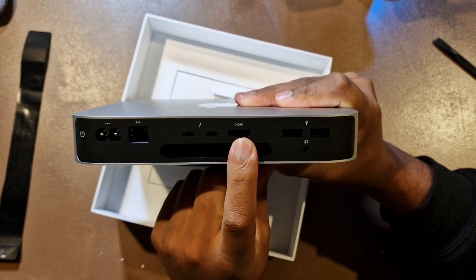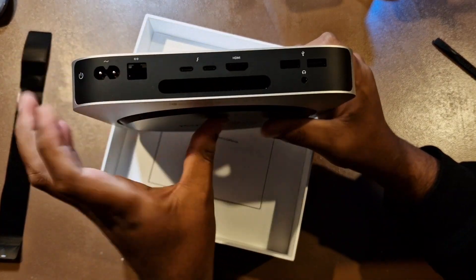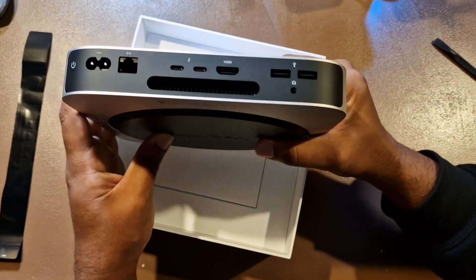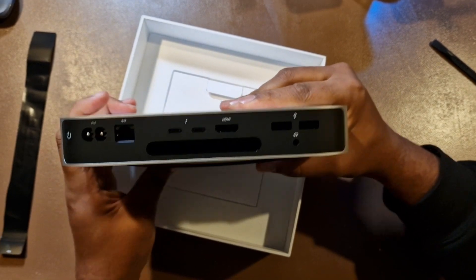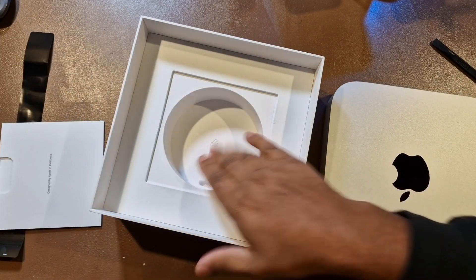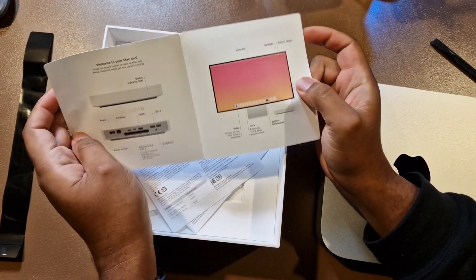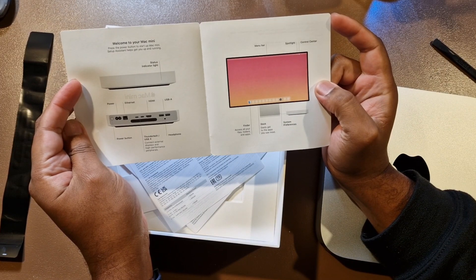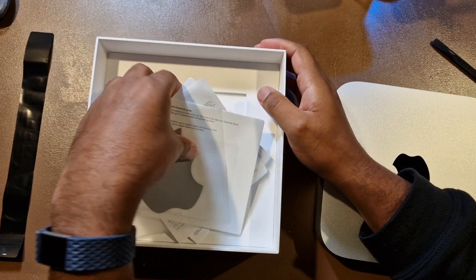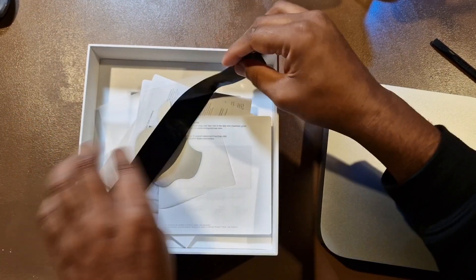On the back we've got: Thunderbolt, HDMI, Ethernet, power, USB, and headphones. And there's a vent under there as well. This used to be the access panel, but I think it's just one piece now — because how dare you want to upgrade it, right? We've also got the power cable, some documentation, and an Apple sticker. Are these things getting bigger? Not sure.